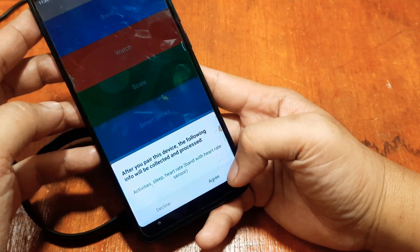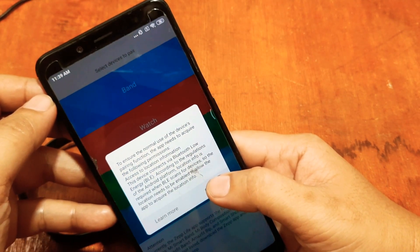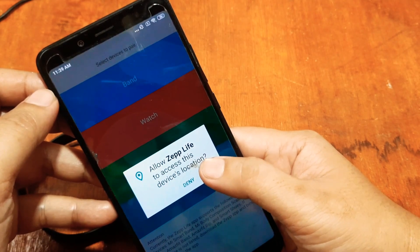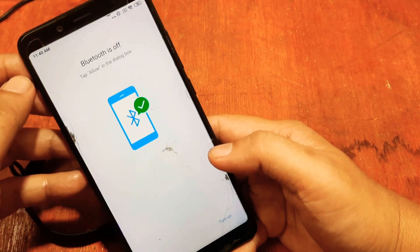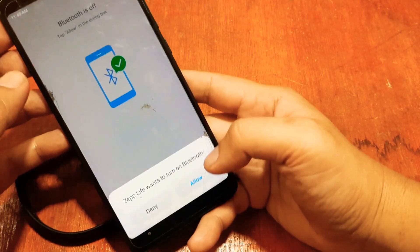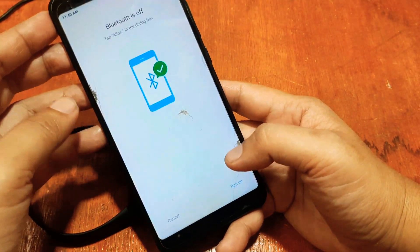After you pair the device, the following info will be collected — tap Agree. There is another permission for Bluetooth, tap 'Got it.' Allow Zep Life to access your device location (GPS) and allow it. It will now ask you to turn on Bluetooth — allow turning Bluetooth on.